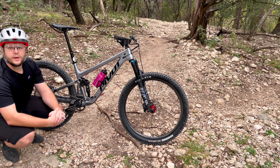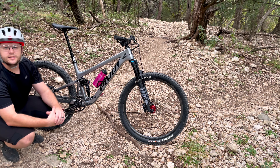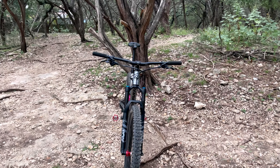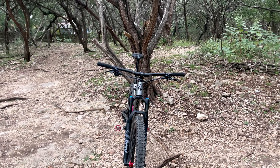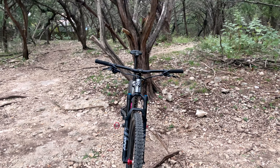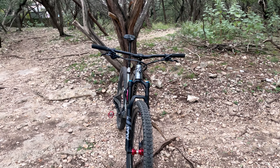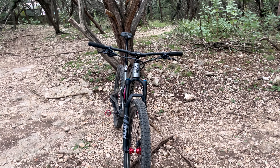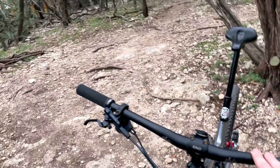Today we're going to do a quick overview of my 2021 somewhat custom-built Pivot Trail 429. I use the term custom-built loosely as this is mid-project — this bike was bought during the pandemic so parts are kind of few and far between. The specs are equivalent to the XC race model minus a couple of changes, with a lot more to come. I wanted a much higher-end version but this is all I could find.